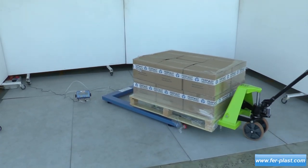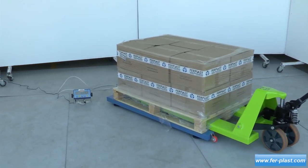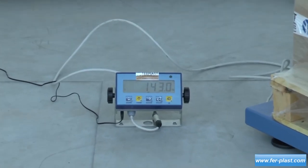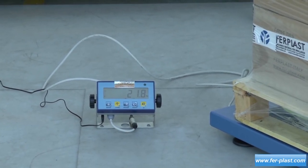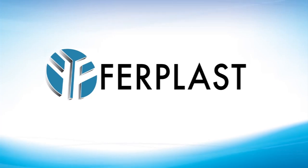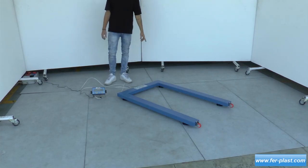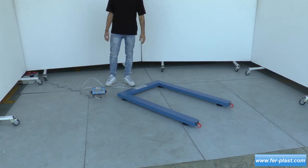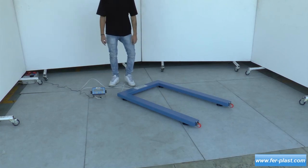Today we present this U-Profile scale, that allows the pallet jack to get close to it and unload the pallet directly onto it. It comes with a display to see the weight of our pallet, and has wheels to move it wherever we prefer.